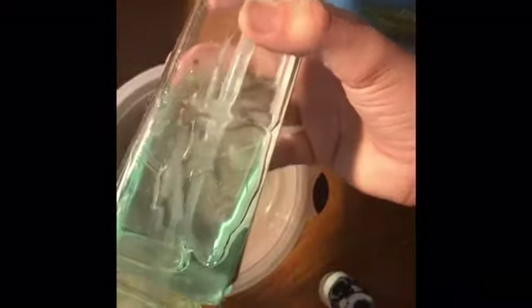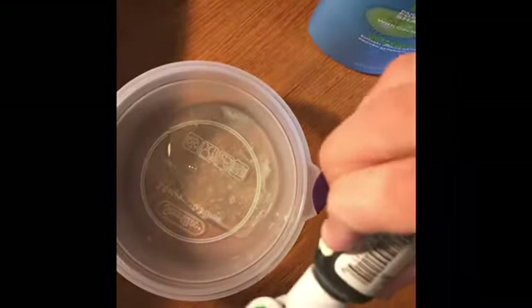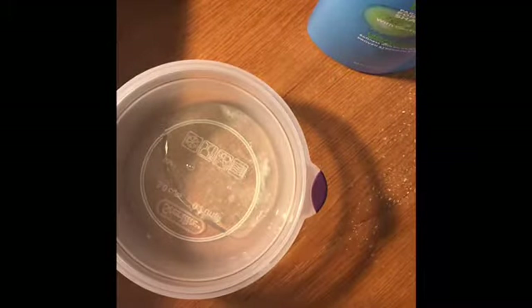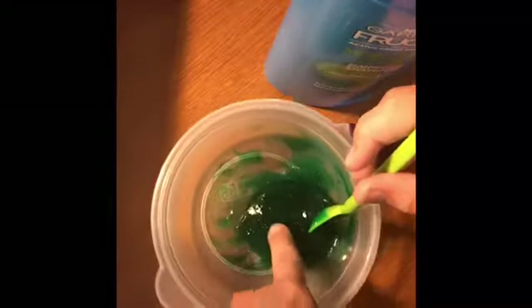I'm adding about the same amount of blue and green dye, then pushing them off to the side and starting to mix. It's looking very green right now — I might add a little more blue. It's coming out a dark green, not really what I was going for, but the shampoo should lighten it up. You can tell it's kind of slimy already — it leaves stuff on my hands, but I'm not sure if that's the dye or what.